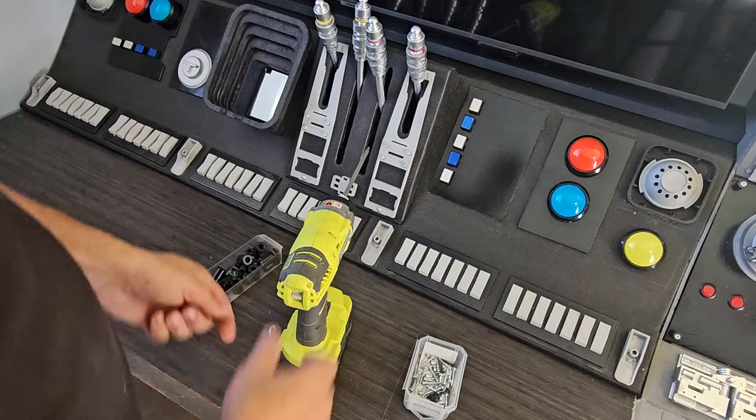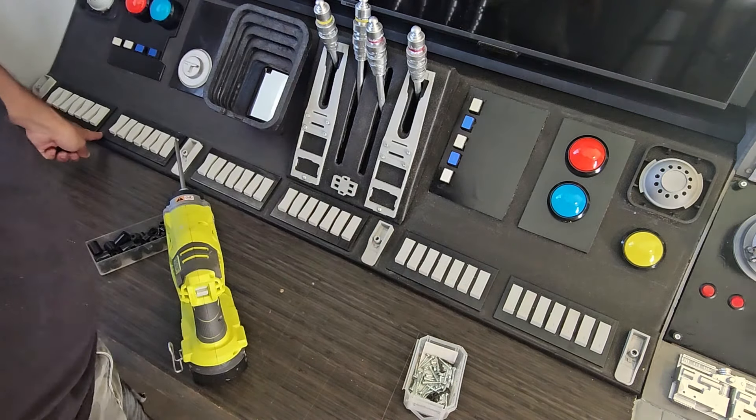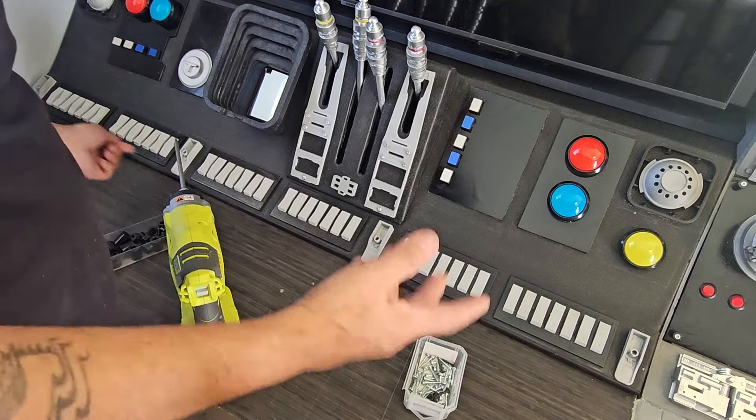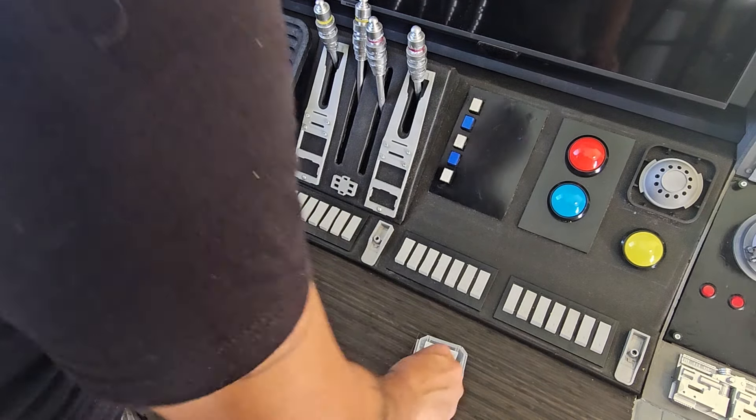I'm going to use two more knobs to make it easier to lift this — one here and one all the way down here. Maybe later I'll put one in the middle, but I think with these two it'll be enough so I can grab and pull.